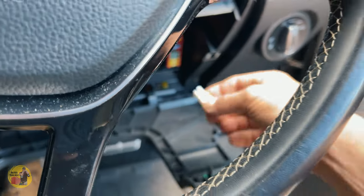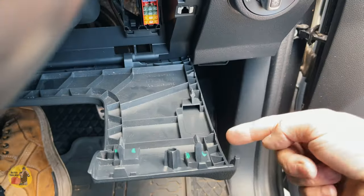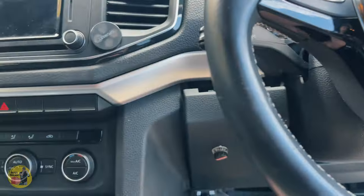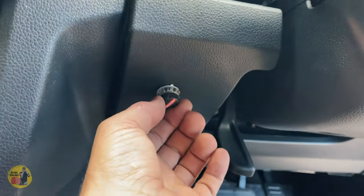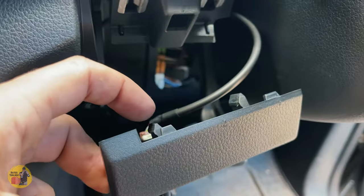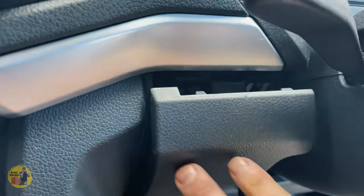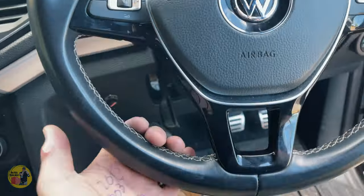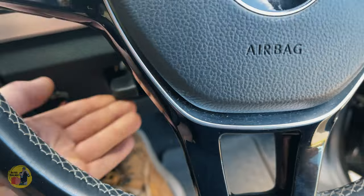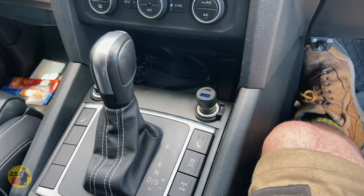Put the panel back on — there are clips here, here, and here that correspond with the plastic clips; just push them in like so. Go across to the other side — that's my Red Arc trailer brake control with clips here and here corresponding to the two plastic lugs. Push them in, make sure the cable is out of the way, and click it into place. Don't forget to adjust your steering column and lock it back in with the lever.